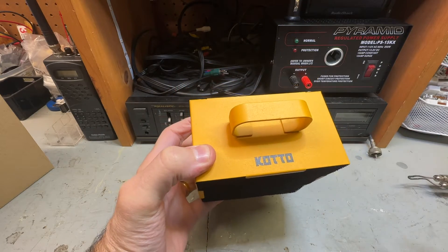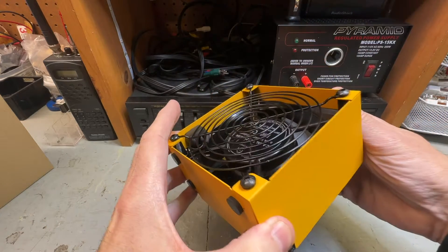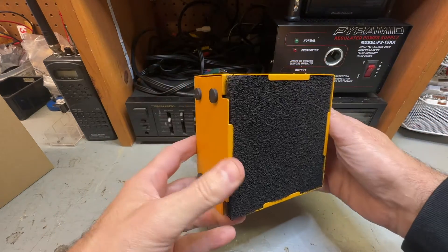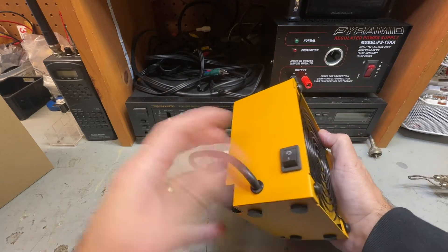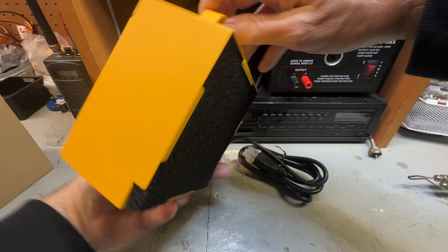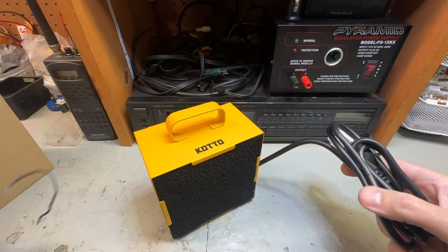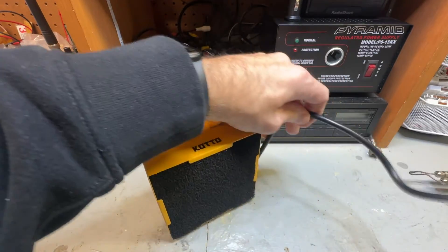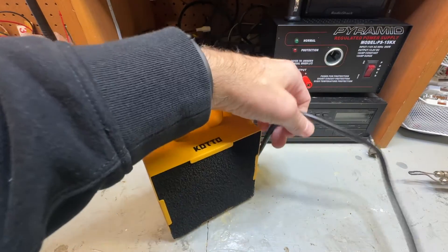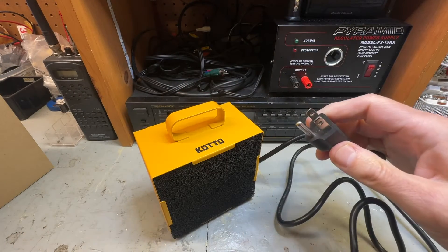It is branded on top here by KOTO, K-O-T-T-O. It has a little handle, it's yellow, and it's really built quite well, honestly. It's got an on and off switch right here — super simple, there's not a lot to it. The cable is approximately six feet — not bad, that's acceptable. Six foot cable, three prong outlet.